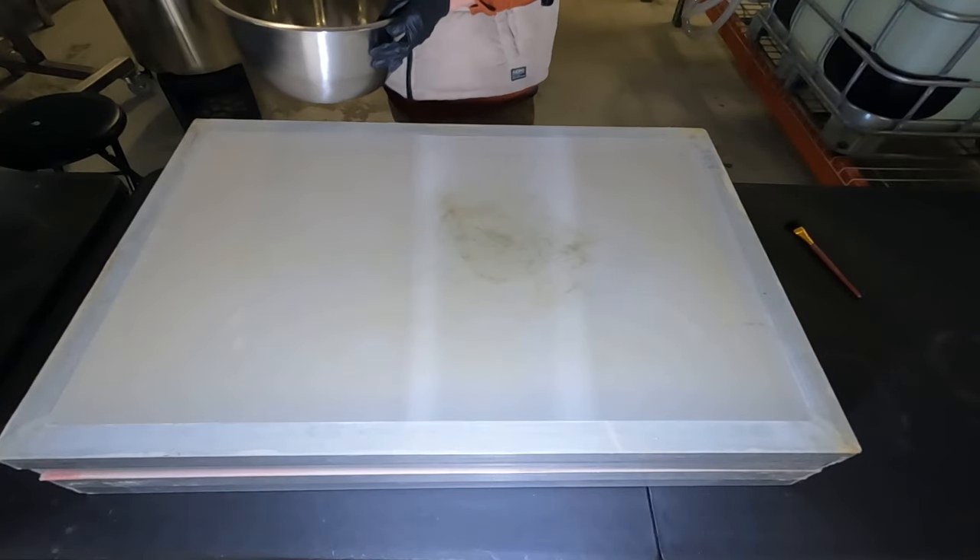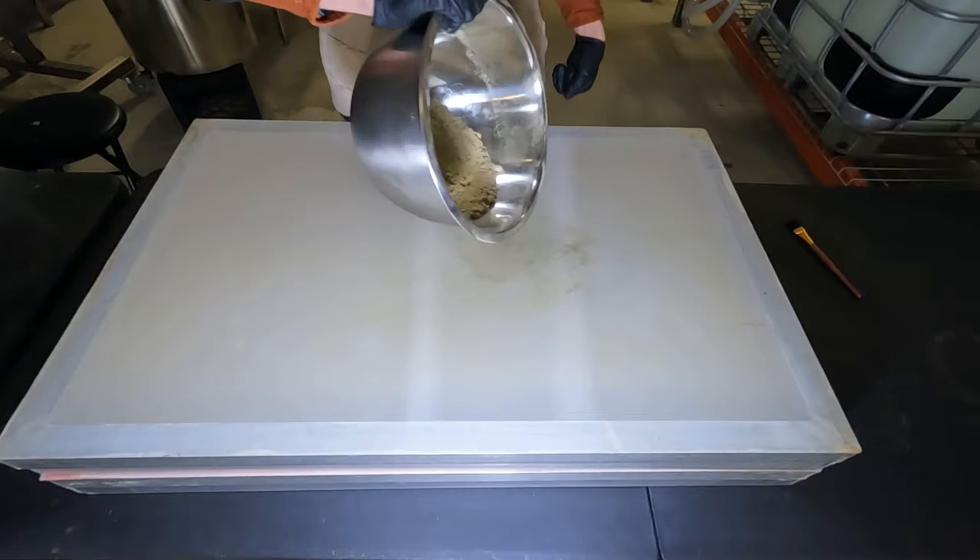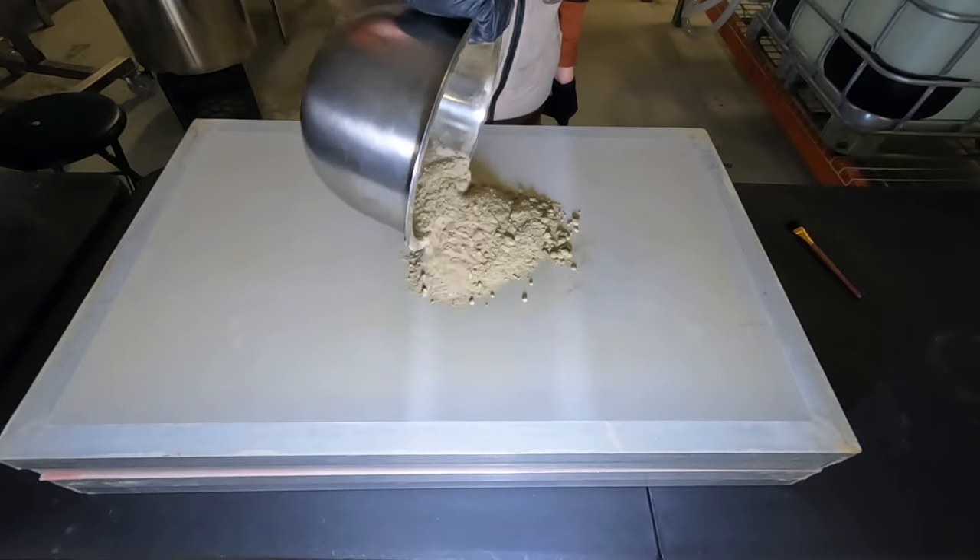What's going on guys, today we are revisiting triboelectric electrostatic separation of trichome heads from dry sift. Let's dive in shall we?